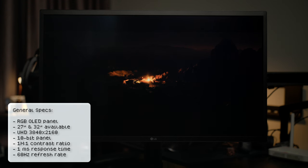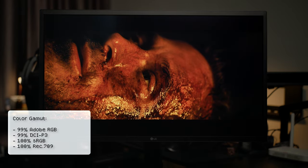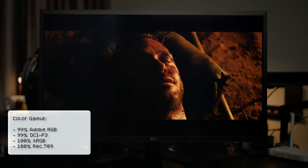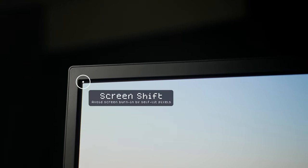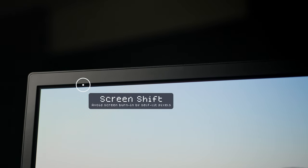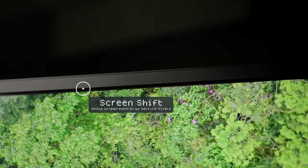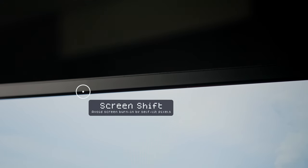That's fine for creative work but not so much for gaming. The color gamut reaches 99% Adobe RGB and 99% DCI-P3, which means it also covers 100% of sRGB and Rec.709. This OLED monitor also has a screen shift function to reduce burn-in, which happens to self-lit pixels. There's quite a bit of space between the screen and the bezel for the screen to shift pixels, which is also why it's marketed as 26.9 inches instead of 27 inches.